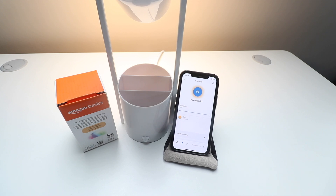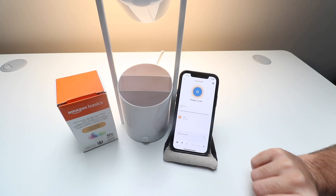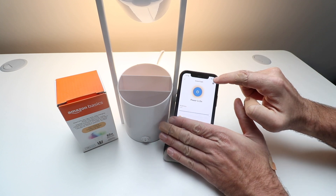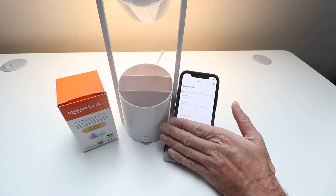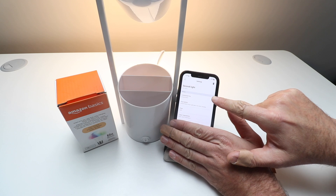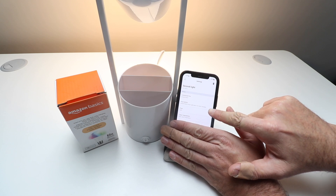If I click up here on the gear icon, that's going to allow me access to more settings. I'm going to cover up some information that pops up at the bottom of the screen. But you can see how it's connected — it's connected via Amazon Basics and it tells you the light bulb model.